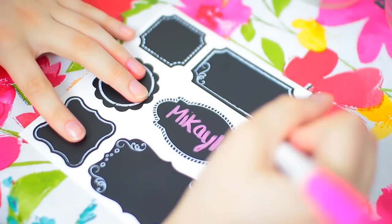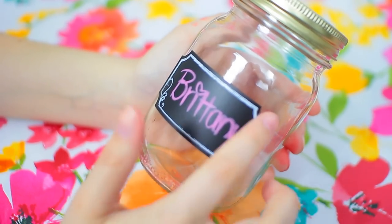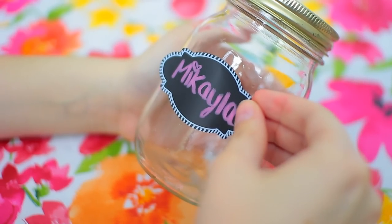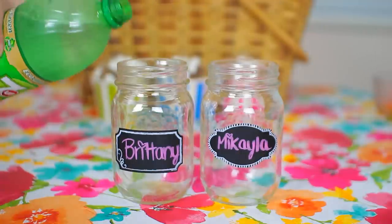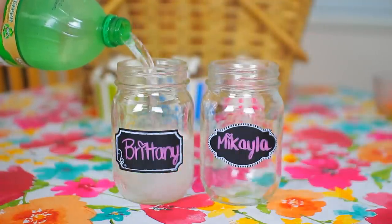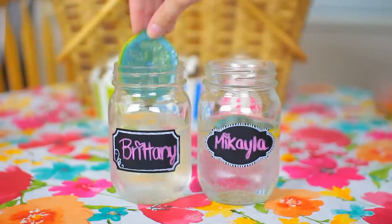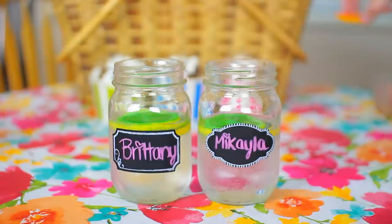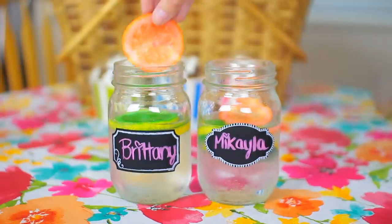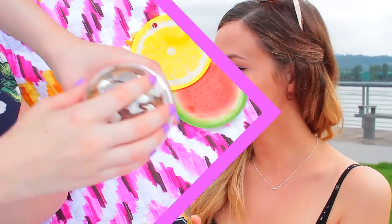To make the mason jar a little more fancy, I took some chalkboard labels and wrote our names on them and stuck them onto the mason jar. I also had some colorful straws that I added once we got to the picnic. In the morning, just pour some clear liquid into your glass — I used 7up because I thought a pop would be fun — then take your colored lemons and put them in. They turned out colored, you can clearly tell, and it actually turned the drink part mint green, so it came out as a pretty color overall.